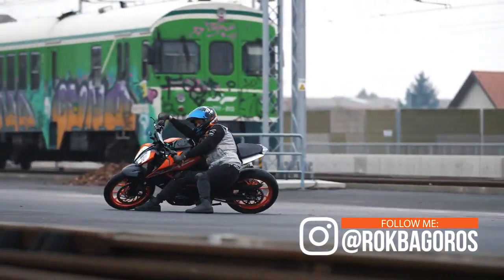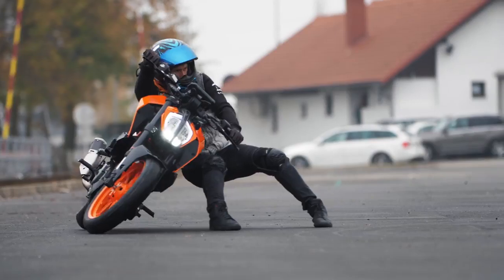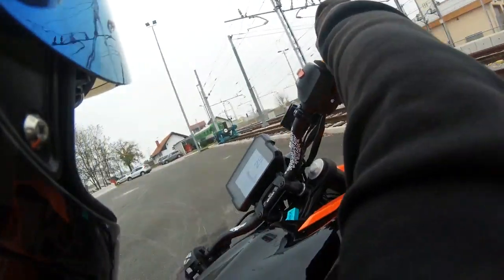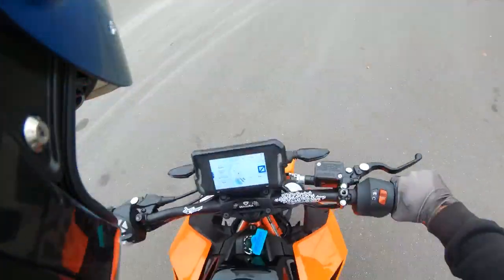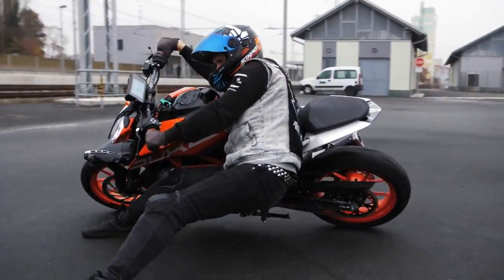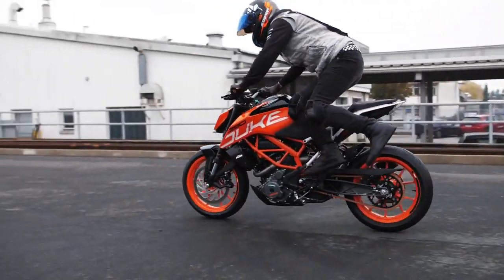You go around 30 kilometers per hour in first gear — just enough speed so you can slide, not too slow and not too fast. To stop, you press the clutch and go back on the bike. You can do that while riding but it takes practice. Usually I press down my feet and just jump back on.